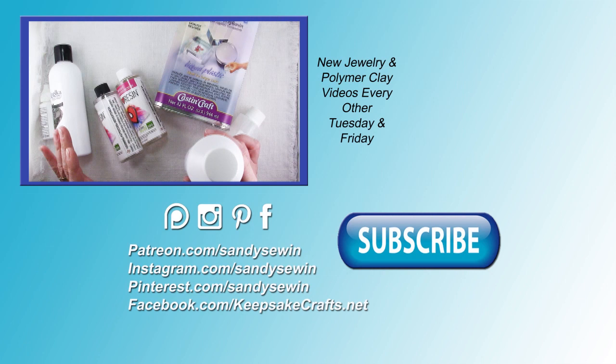So if you want to learn more about the different types of resin available for your crafts, I have links to several videos up here in the upper right and also in the video description to help you.